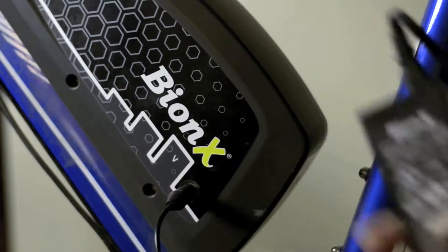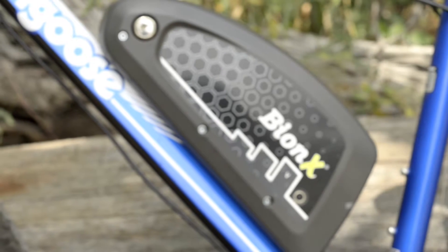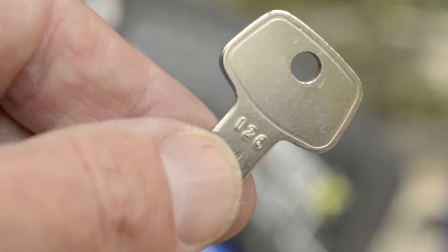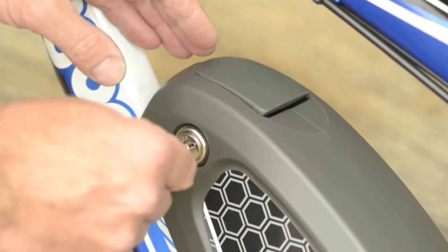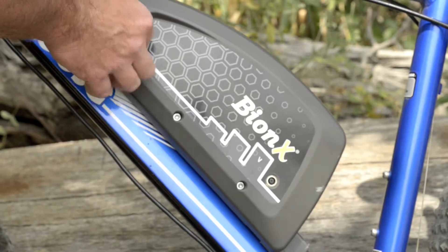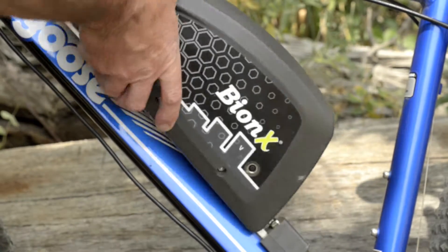Make sure you charge it only with the supplied charger. If you want to leave your bike in the garage and bring the battery inside to charge, you can — just use the supplied key. Before you remove the battery, make sure you have the system powered off completely. If not, you'll scramble the system and make it unusable. Trust us, we did that by accident.